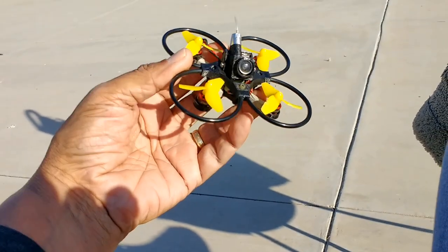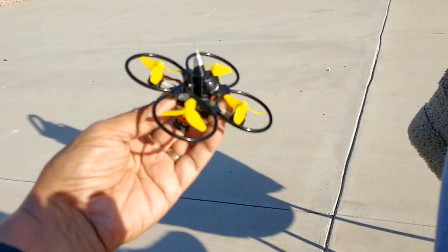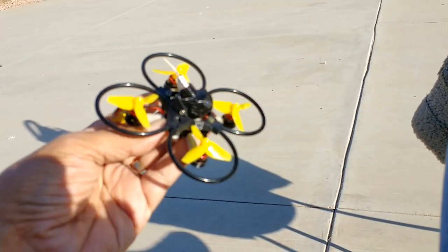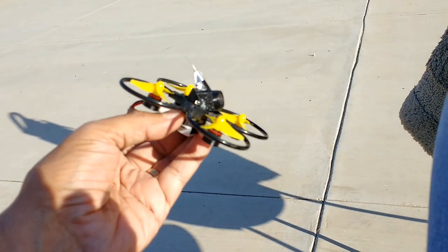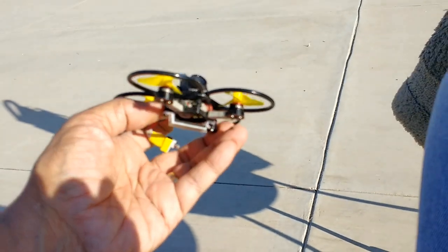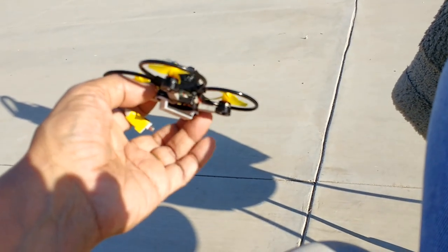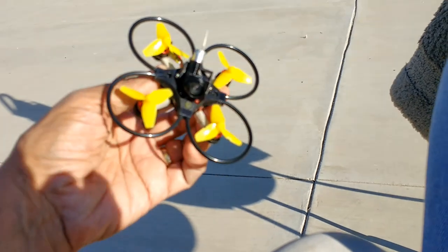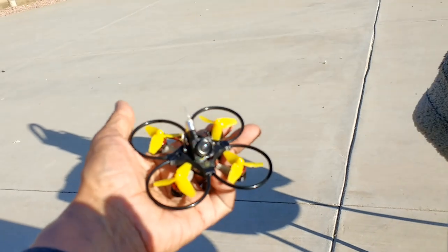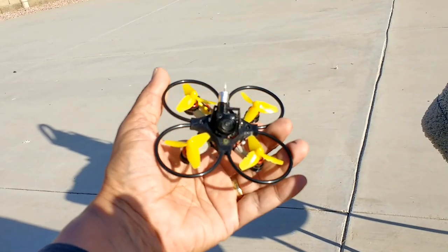This is the MIA TUF Micro FPV Racing frame for the Mobula 7 or similar tiny whoop size electronics. The camera has its own independent case, separate from the canopy which houses the rings, the base which houses the motors, and the battery strap. So you have four components as part of this complete frame. If you separate the rings — they can come apart if you need to replace them — you can add another four parts. So it's a complete kit.